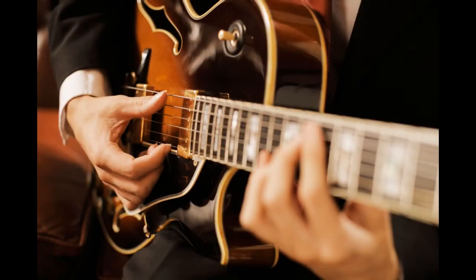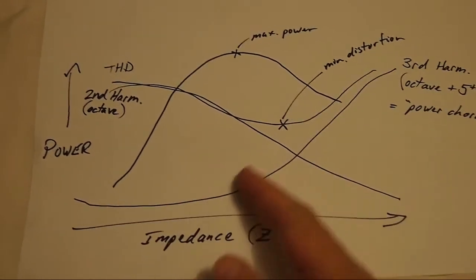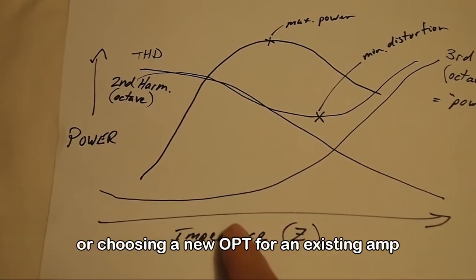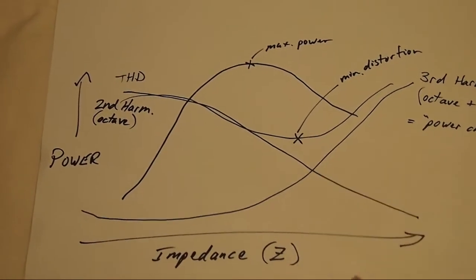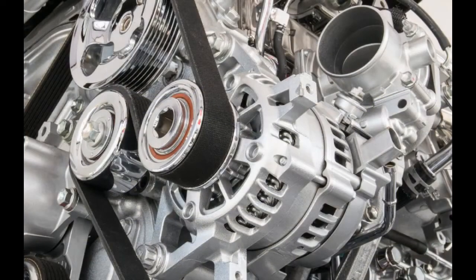That third harmonic is an issue. If you're playing jazz, for example, or anything where you've got complex chords and you don't want ghost notes creeping in, then odd-order harmonics are a problem. So if you want to minimize third harmonic distortion, you might choose when designing an amplifier to present the output tubes with an impedance that isn't where they make their maximum power — sacrificing a little bit of power in order to minimize distortion.